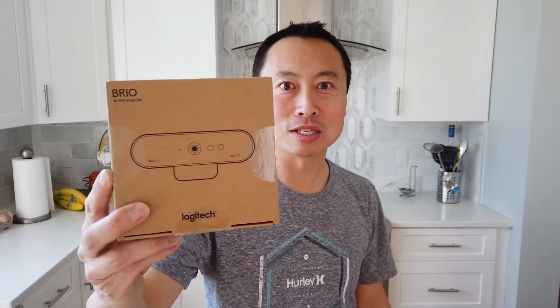The first box that comes in the LFC kit is the camera. Over here we have the Logitech Brio camera, and we actually hooked that up to the LFC module. It's hooked up via USB-C.